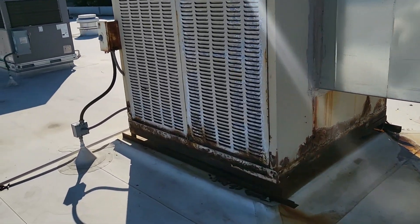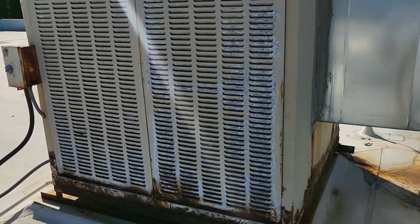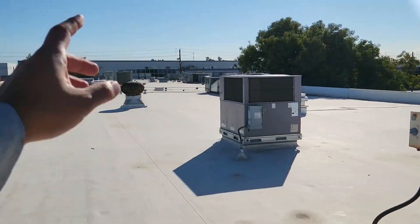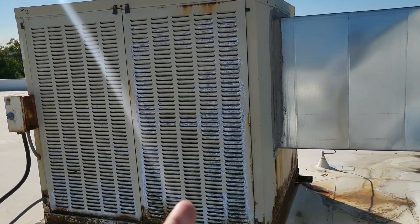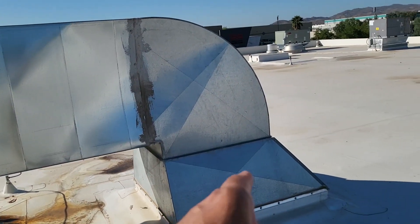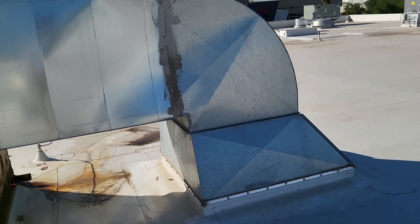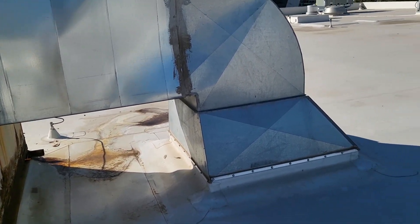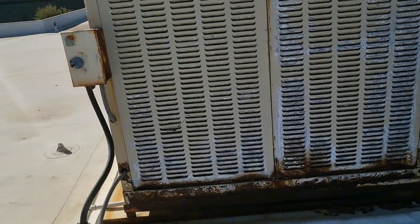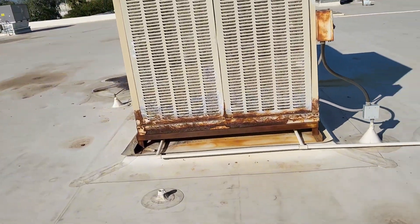They want some downshot units that they have on the other side — I'll show you those in a bit. Those are in very good shape and they're a much better quality evap cooler than this one. We're going to put them on these jacks here. We're actually going to install new curbs but reuse the jack. We'll do these two right here — let's do a quick walk around so you can see what's going on.